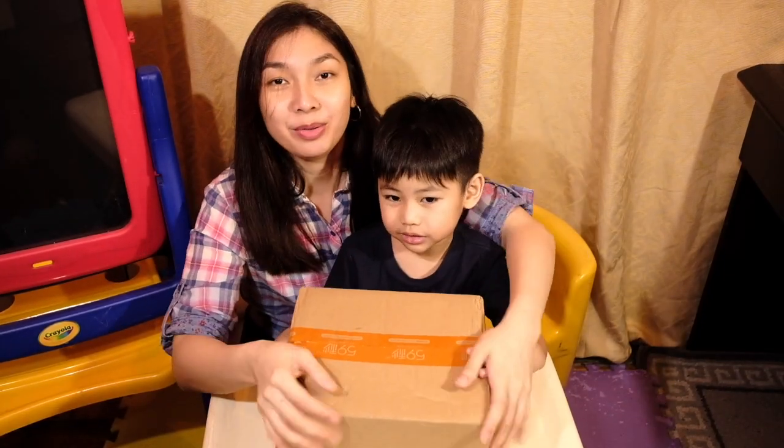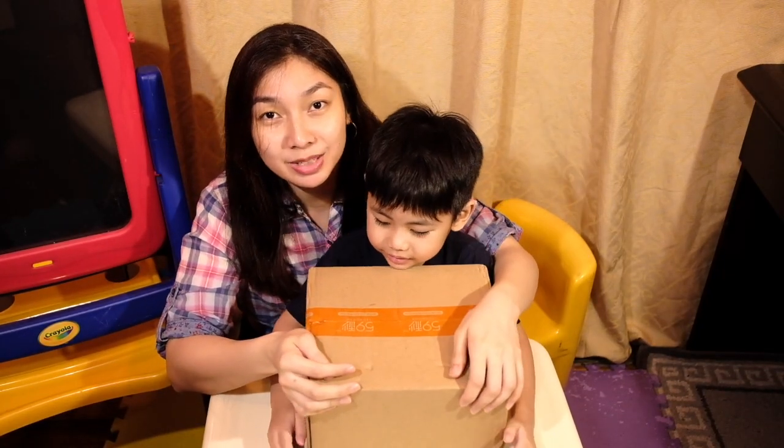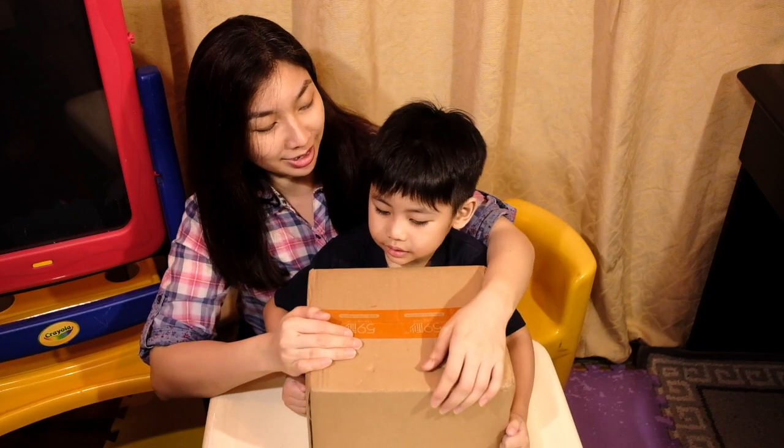Good day everybody! Today we're gonna unbox my 59S V11 and Matthew's gonna help me!